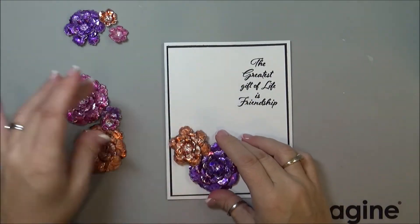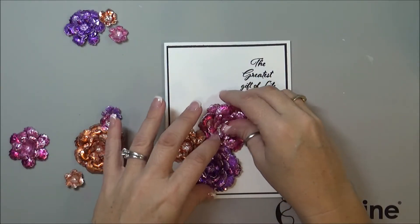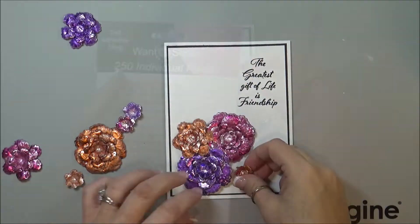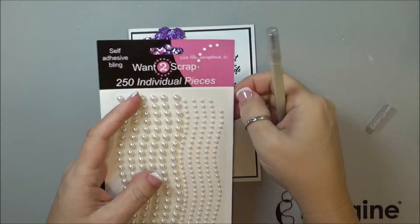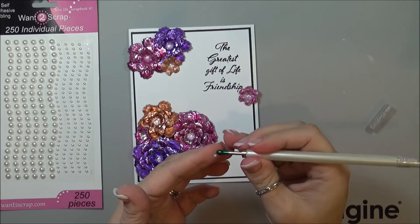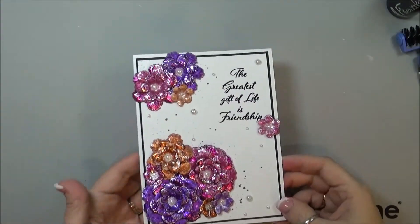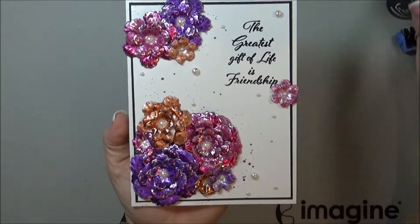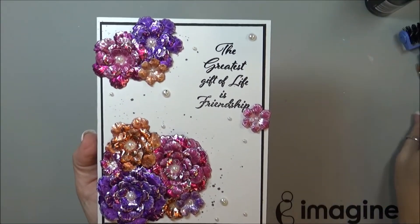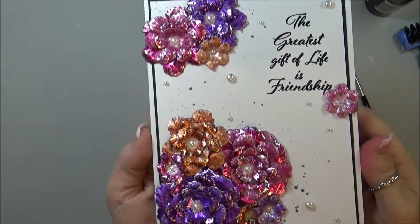I'm going to put this sentiment onto a black piece of cardstock. Now just getting an idea of where I'm going to lay my flowers. I'm going to add little pearls to the center of each one of the flowers. At the end I took some Fireworks in Tuxedo Black with a tiny paintbrush and just lightly flicked it around the flowers.